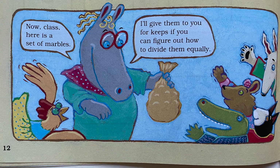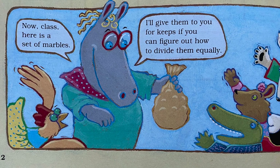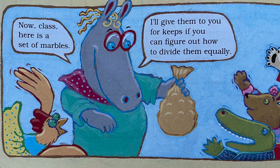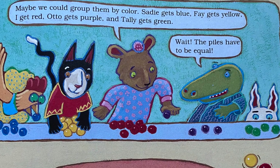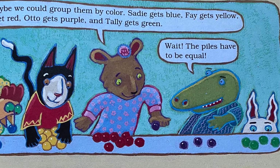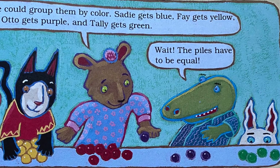Now, class, here is a set of marbles. I'll give them to you for keeps if you can figure out how to divide them equally — we'd better get started. Since there are five of us, let's try to divide the set of marbles into fifths. Maybe we could group them by color: Sadie gets the blue, Faye gets yellow, I get red, Otto gets purple, and Tally gets green. But wait — the piles have to be equal. Let me try a different way — I'll give everybody a handful. But the piles are not equal.